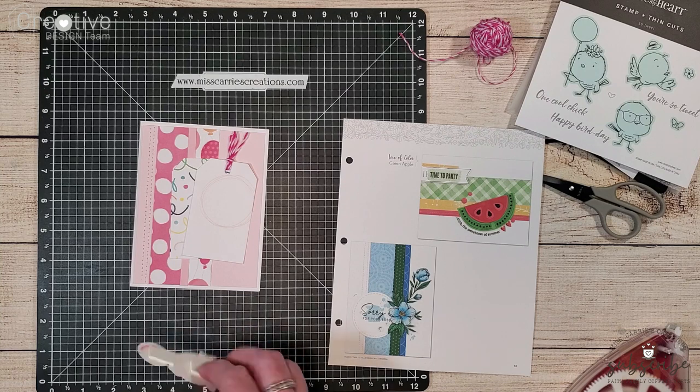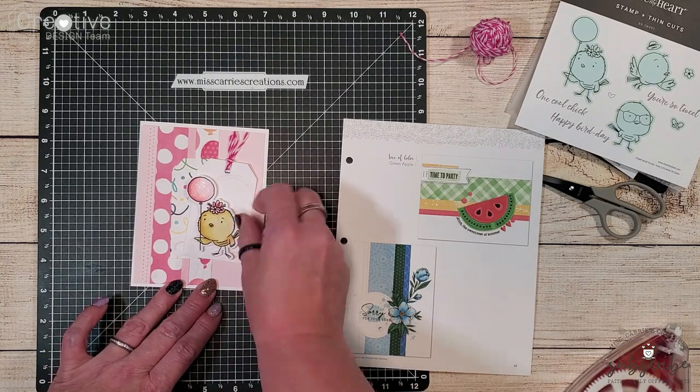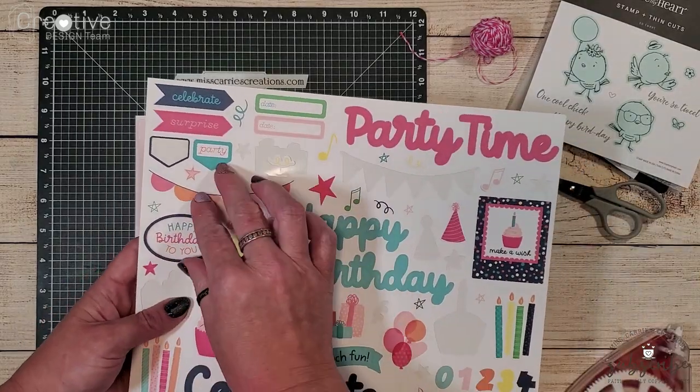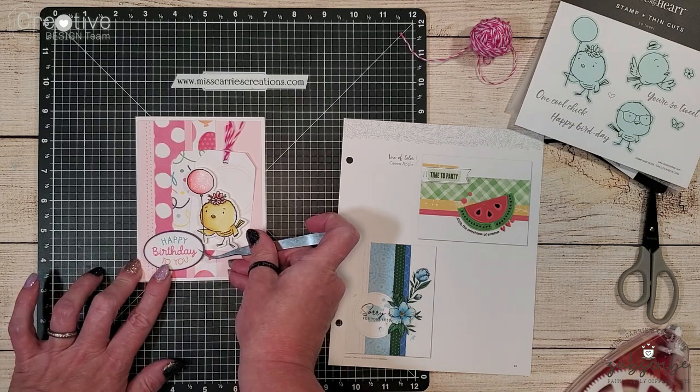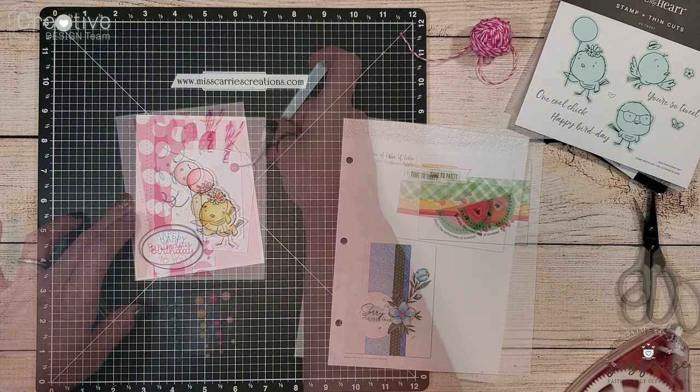On the sample card there is a little round sentiment so I'm going to replicate that using a sticker from the party time sticker pack. It says happy birthday to you. Once I've added that little sticker onto the card using some foam tape I'm going to embellish the card using some of our Daisy Meadows acrylic dots.